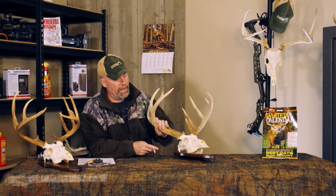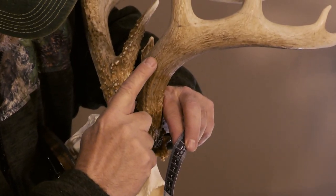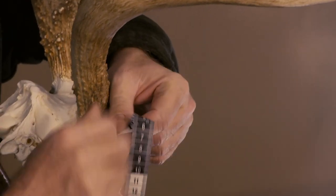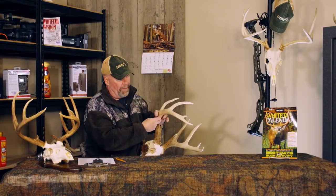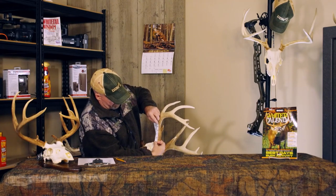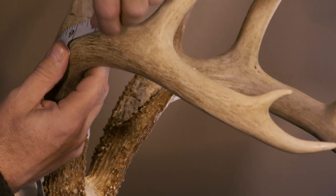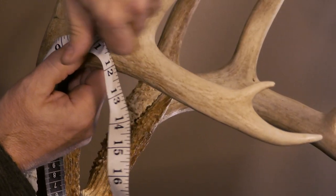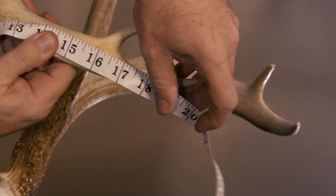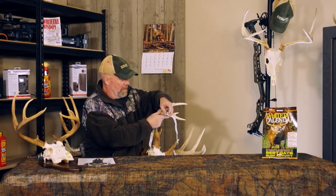Now what we're going to do is measure the main beam. The main beam starts down at the base where the pedicle meets the skull, and we're going to measure the outer length of that main beam all the way down. Think about an imaginary line that goes straight down the middle of that beam all the way to the end. This isn't for official score — we just want a rough score. Take the tape measure to the bottom of that beam and hold it as we go up and wrap it around. A good mature buck is normally going to have about an 18-inch main beam. He is 20 inches right on the nose — which is a really nice main beam. That's one side all the way done.